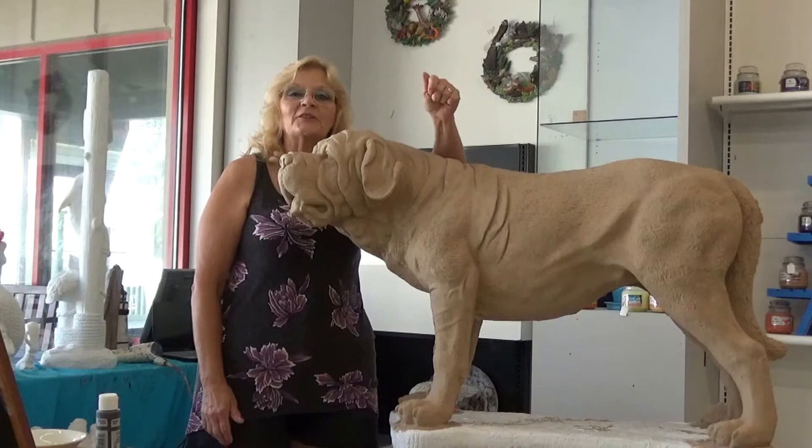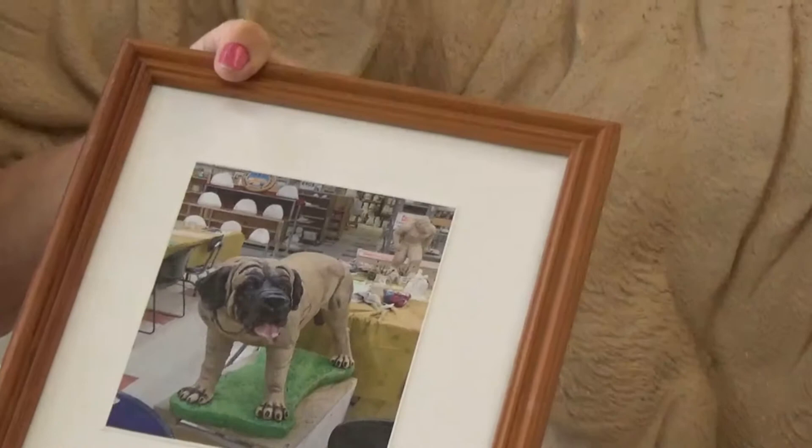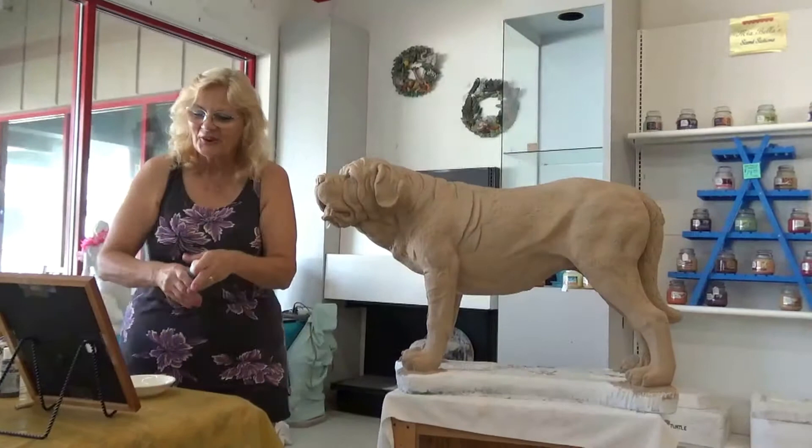Check us out on Facebook as well — that's Lots of Knots Ceramics on Facebook. Anyway, this is Zeus, and I've got a quick picture here as my reference because this is my baby. I'm going to paint it to look like him because I've already sold it twice, so if it's not broke, don't fix it.